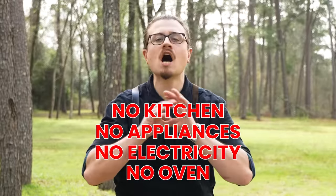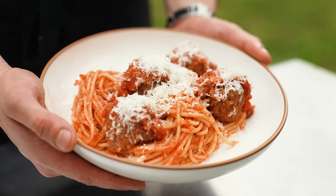No electricity, no oven. So with all that being said, let's make this, shall we? First, we begin with a spaghetti and meatball.